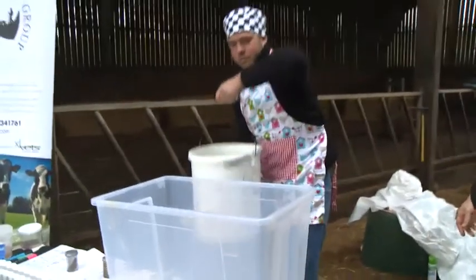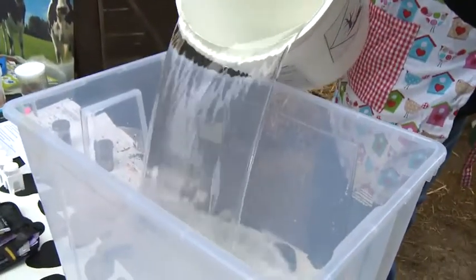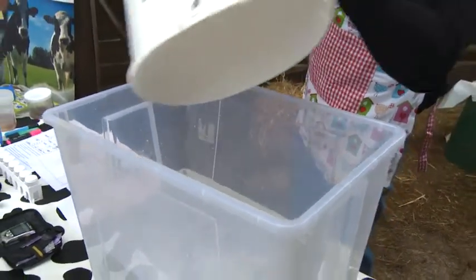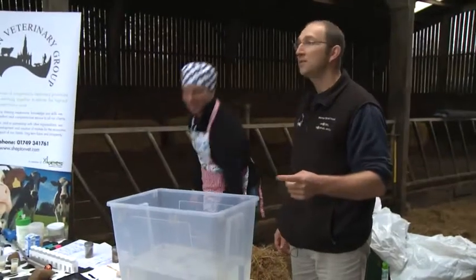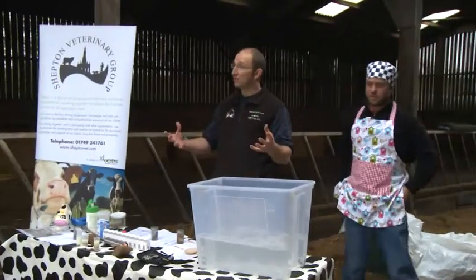How much would you like? All of it, I think. Mary's adding the water. How much water is in a rumen? In a good functioning rumen? How much would you say in a good functioning rumen? How many litres?